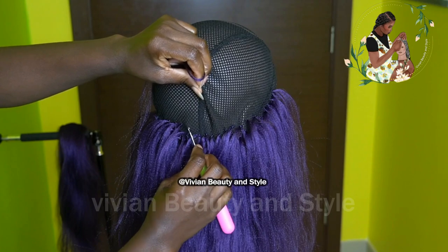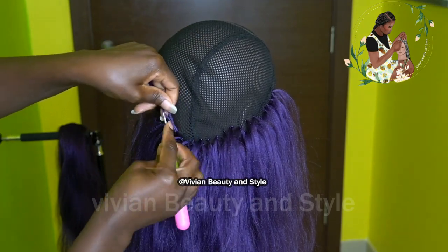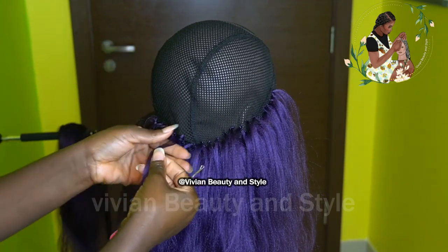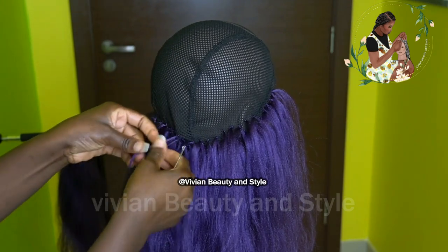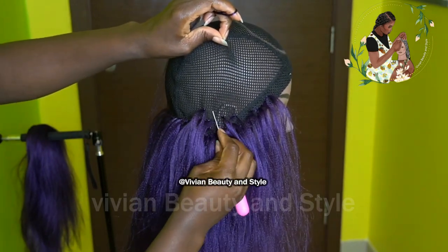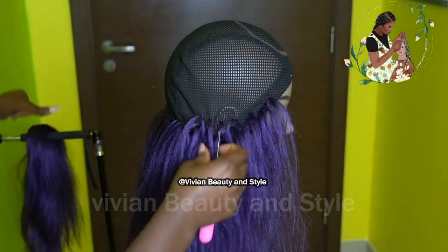When crocheting the hair, you want to make sure that the next one you place on top falls in between the space on the bottom. To space out the hair on the black cap you can either skip two holes or three, depending on the amount of hair you are using — the space you give depends on the amount of hair you use for each crochet.